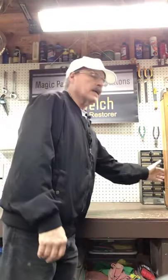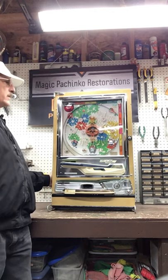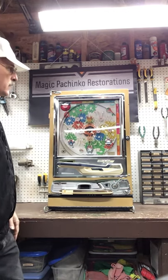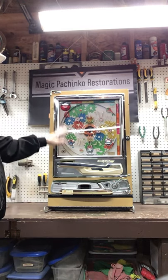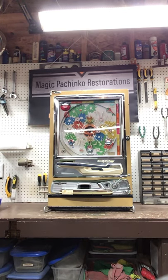So this is a customer restoration — this machine is not for sale. This is a 1975 Nisogen Model B. We call it Flower Garden because of the background. With all of the restorations that I do, I strip them completely down to their most individual parts and replace the artwork on the playfield. This original artwork was very water-stained and the colors get very faded after 40 to 45 years, so that got replaced.